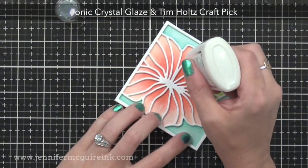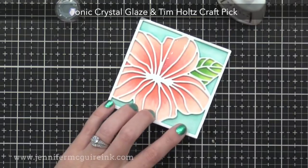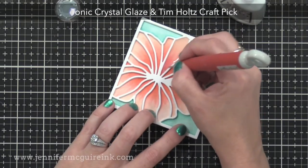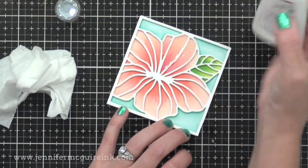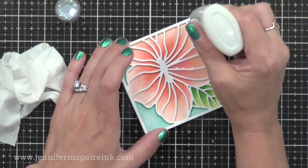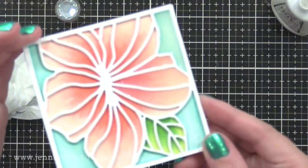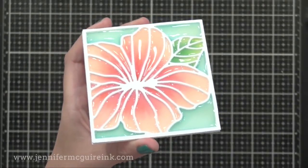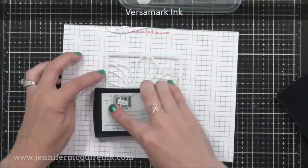Now it's time to do the stained glass look. For this, I'm using Tonic Crystal Glaze, simply because it comes out of the bottle very easily and smooths out nicely. What I'm doing is putting a very heavy layer of this into all of the openings. I'm using my Tim Holtz Craft Pick to make sure that I spread it out so that the crystal glaze touches all of the edges of the opening and also goes into the little nooks and crannies. Make sure that the crystal glaze goes up to the edges, the walls of those little openings, because that helps to give that stained glass look when it dries. I do wipe my Craft Pick off onto a baby wipe so that it doesn't dry on it. If you do not have Tonic Crystal Glaze, you can also use Glossy Accents or any other clear product. My two favorites are the Tonic Crystal Glaze and the Glossy Accents because they don't crack as they dry.